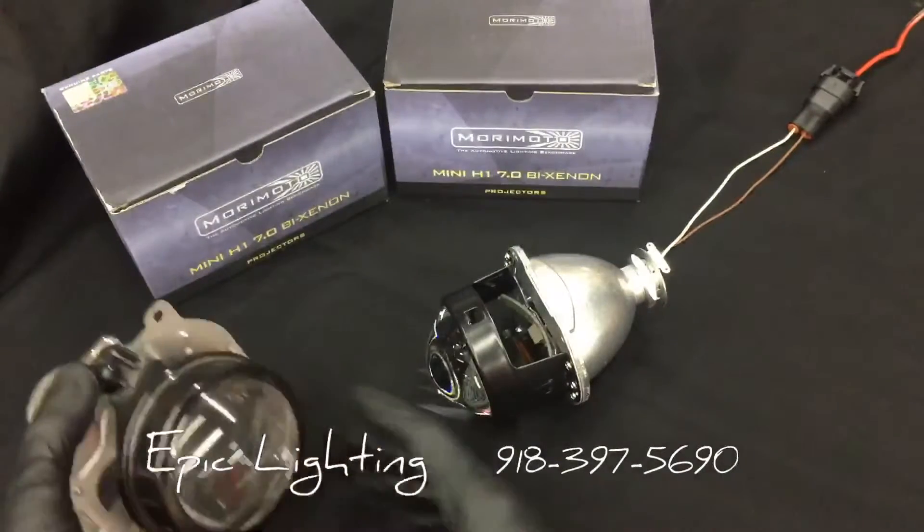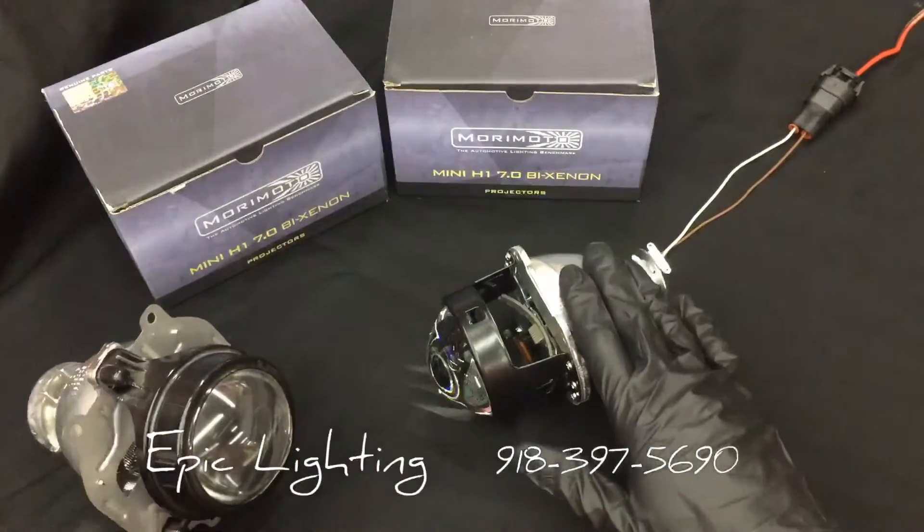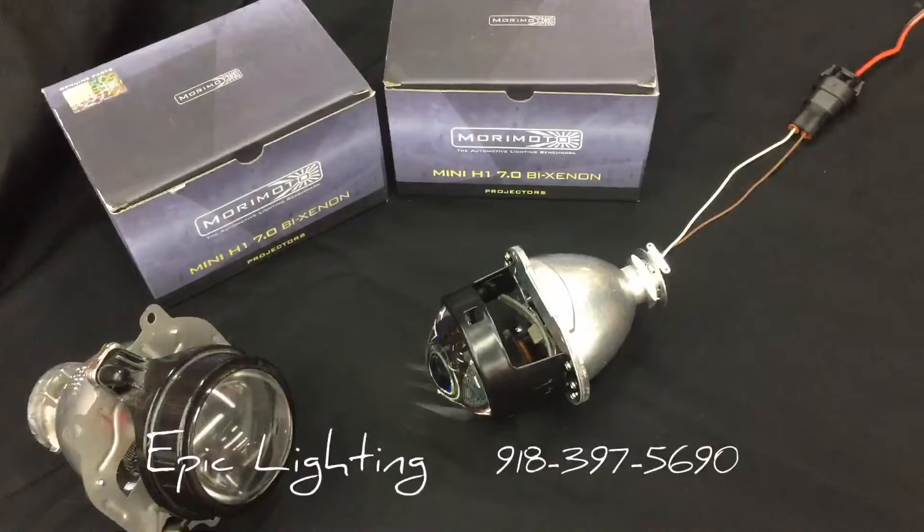That's mainly a quick rundown of our Morimoto Mini H1 7.0s and how projectors generally work and the difference between the two. If you have any questions be sure to call us, send us a message on Facebook or Instagram, and let us know what you think of the video. Thanks for watching.